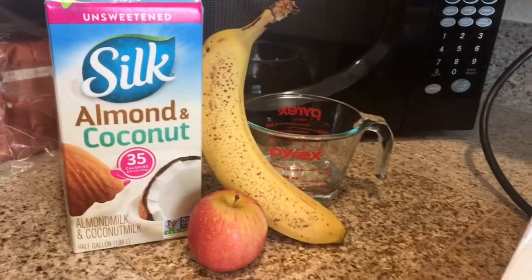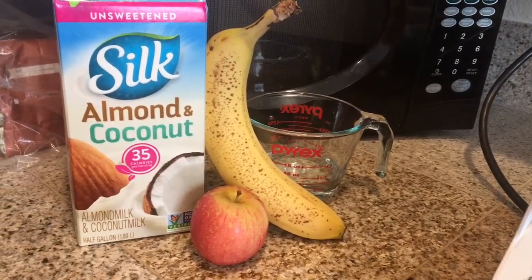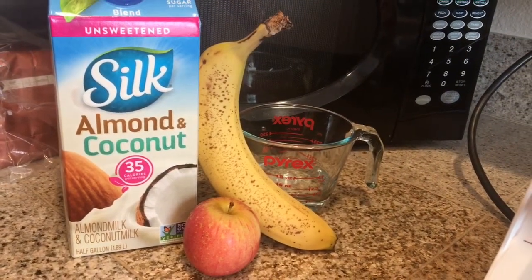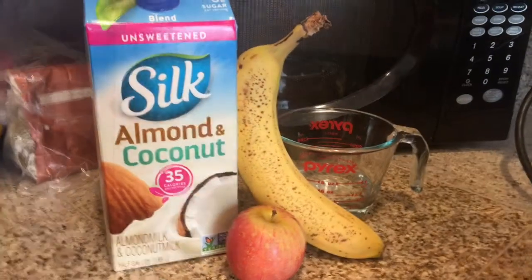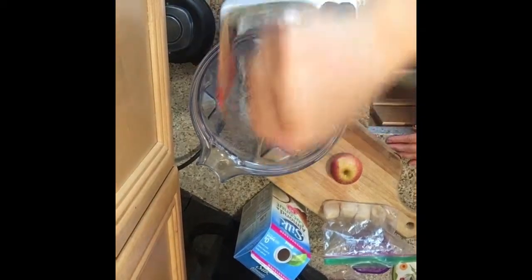Everybody, I wanted to share this quick little smoothie that I created. I call it an apple banana smoothie. We're gonna have just a little bit of water, a frozen banana, one organic apple, and a little bit of almond coconut milk. So here we go — we're gonna start with the cold water, pour that in.